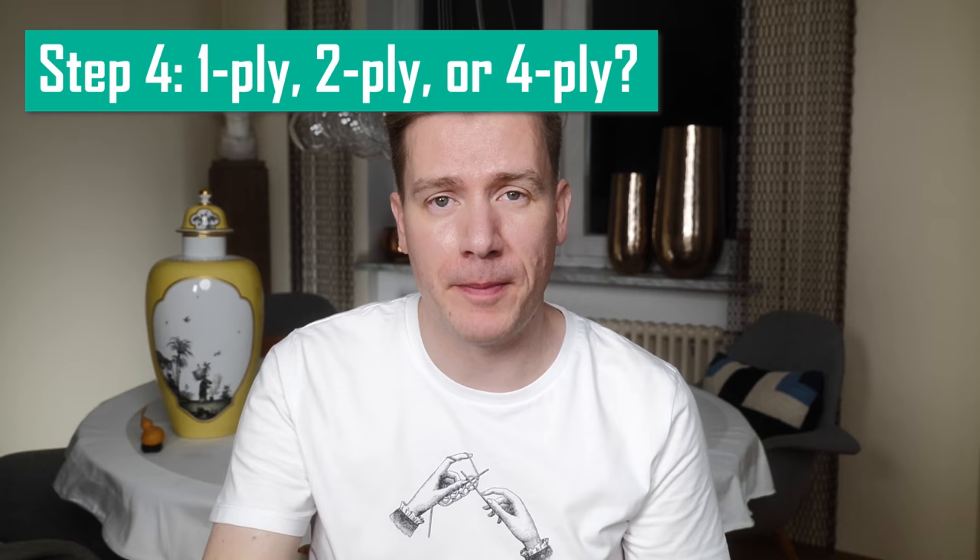Step four: understanding ply and why it matters. The last and often totally overlooked topic is spinning theory. As knitters, so often we go to a yarn shop, see a nice color, it seems to be the right weight, and then we buy it. But before you put that beautiful skein in your shopping cart, you might want to check out how it was spun — because it will have a huge influence on the overall appearance of your fabric. There are two popular ways to spin yarn: worsted and woolen spun. And even if you don't care about the rest, you should definitely learn about these two types.